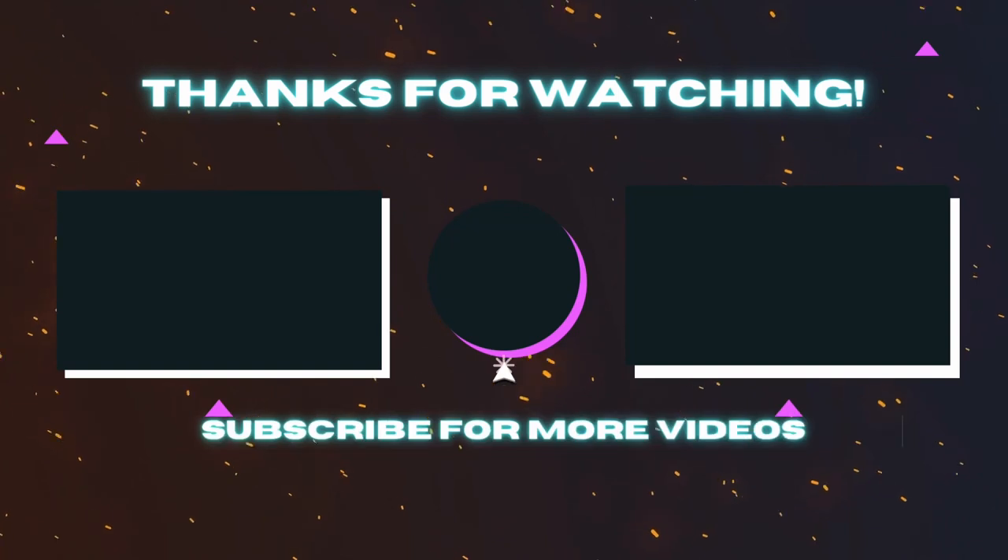Hit that subscribe button if you want to see more videos like this — more fishing videos, more adventures. Leave a comment, tell me what you liked and what you didn't like. And don't forget to fish till you drop.